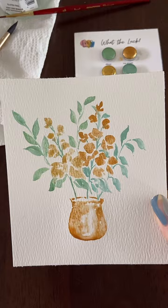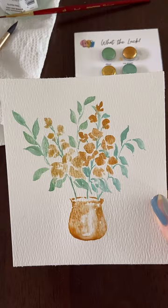Big hugs to you Erin, thank you so much. Bye Tish! See you again real soon. Bye!